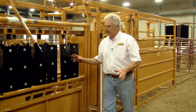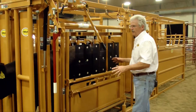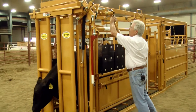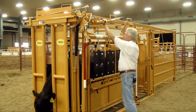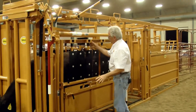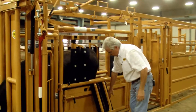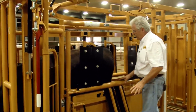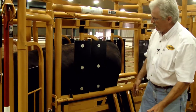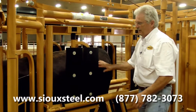We've got the calf contained in here now and we can start to do what we want to, whether it be vaccinations, possibly freeze branding, or anything along those lines. We want to get everything up out of the way so we don't bang our heads or shoulders. When you're working on animals and doing some freeze branding, it's good to have full access to get up close to your chute without getting hurt — the last thing you need is to be hurt when working around these animals.